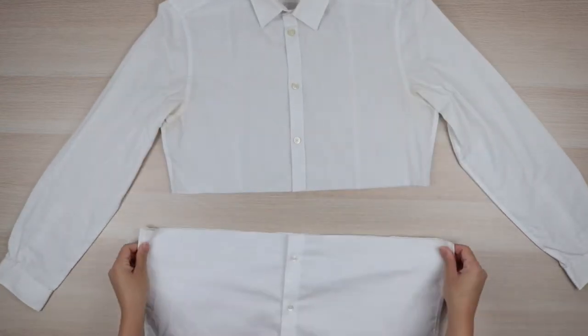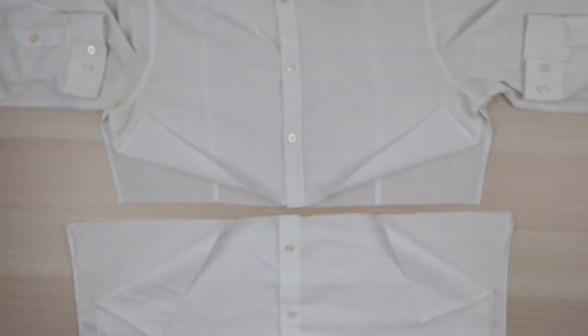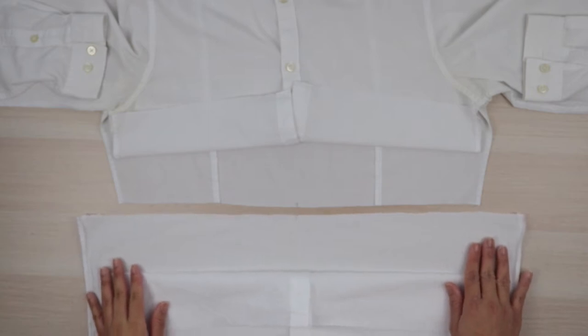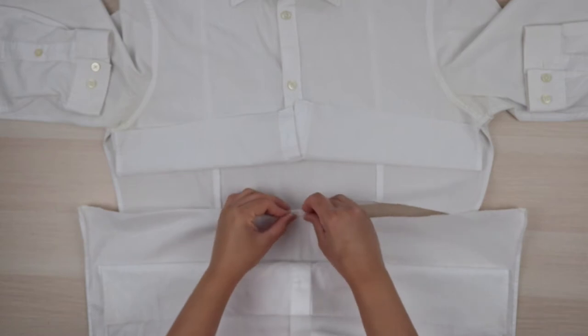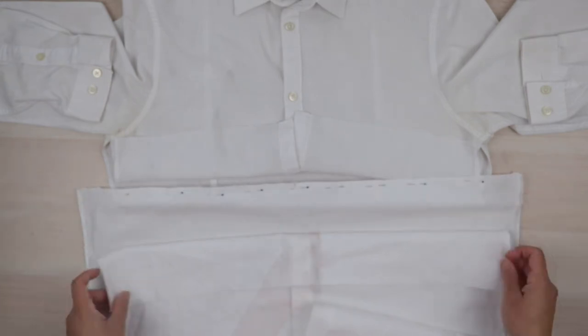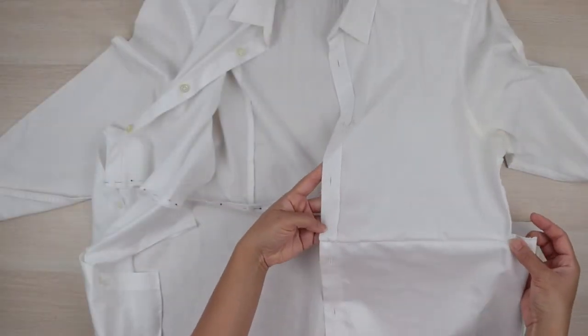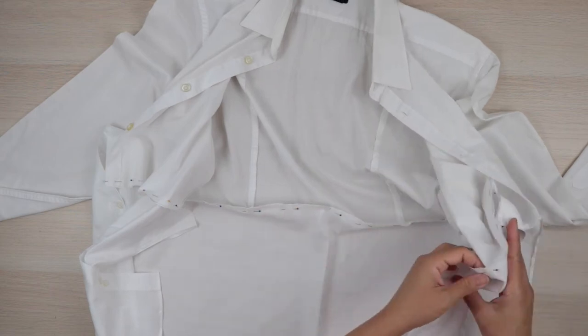Now we're going to join the two halves. To do that we first need to open up the side seams — you'll see why later. Once you've done that, locate and mark the center back on both halves. Then with the right sides facing, match up the center points together and pin. Do the same for the front pieces as well, starting from the button plackets. Now go ahead and finish the seams by sewing them in place.